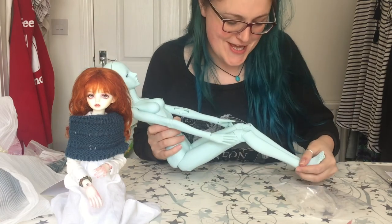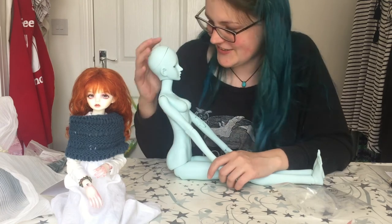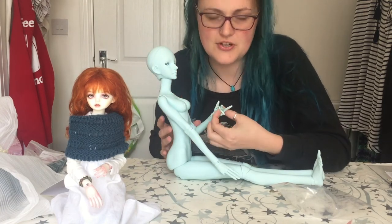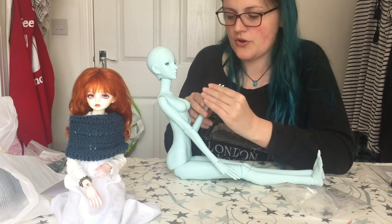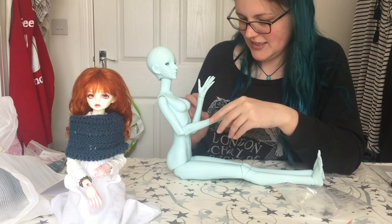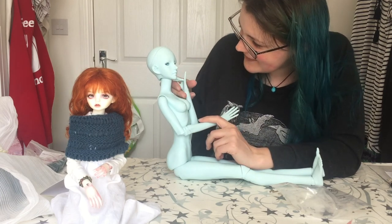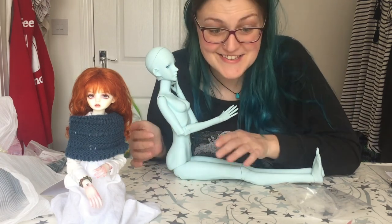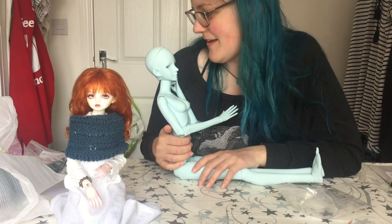I'm going to have a play with her for a bit. Thank you for joining me, and I will see you all very soon. I'll hopefully be able to tell you a bit about what I'm going to do with her and just do a character update in general, because I've been doing a bit of work on Adis but I need to do more. These hands though — amazing. Thank you Angelesque, thank you Resin Soul, thank you everybody. I'll see you later. Bye!